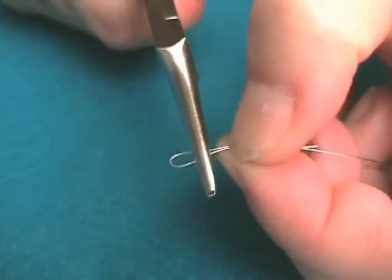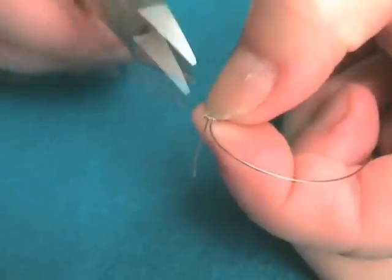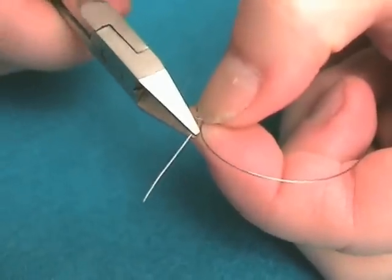Set the crimp in place. Trim away the excess wire with flush cutters.